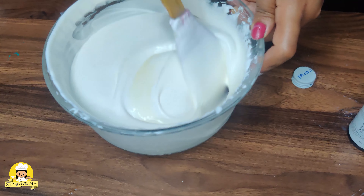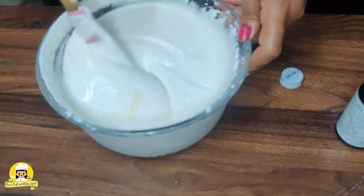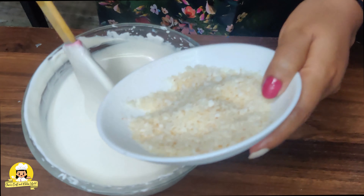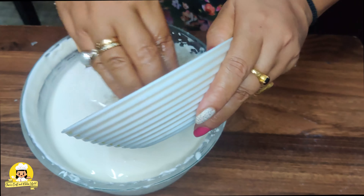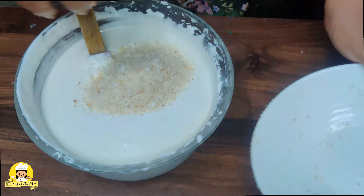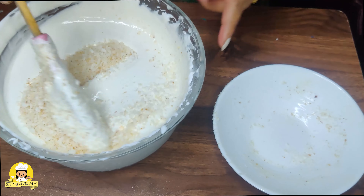Add the option lighter with desiccated coconut. Mix it with a little bit of desiccated coconut and mix it with flavor.